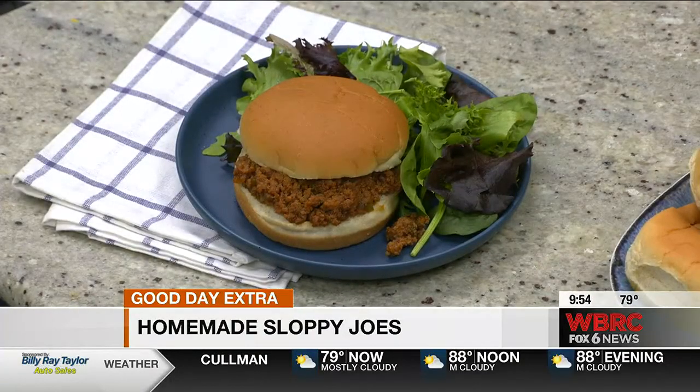Website again — southernbite.com. You can get a copy of this recipe on there. And that's what it's going to look like before it goes in your mouth.